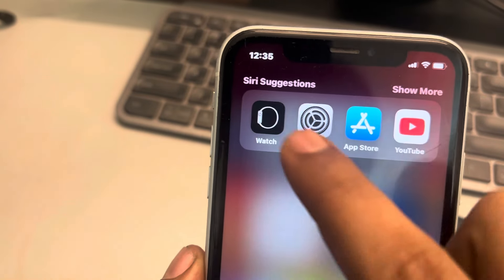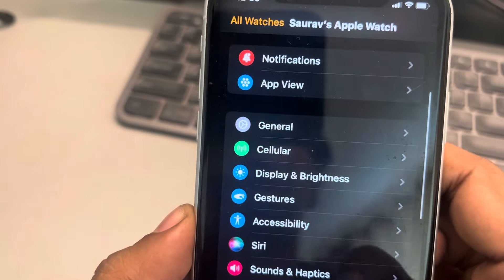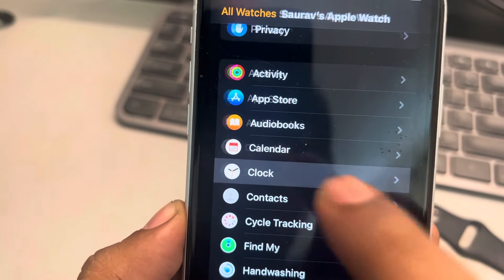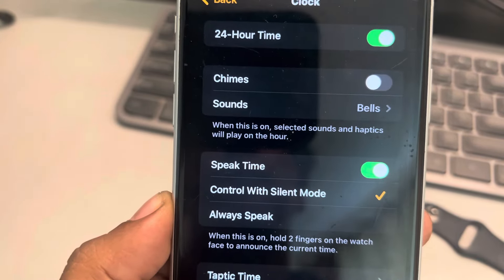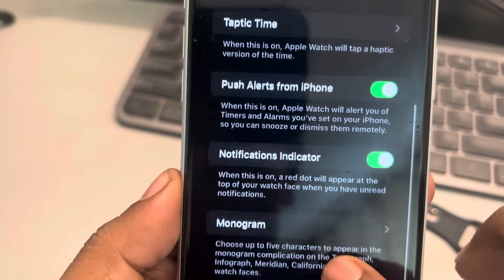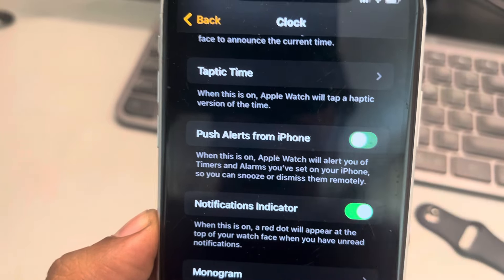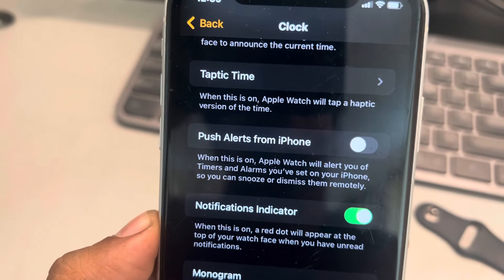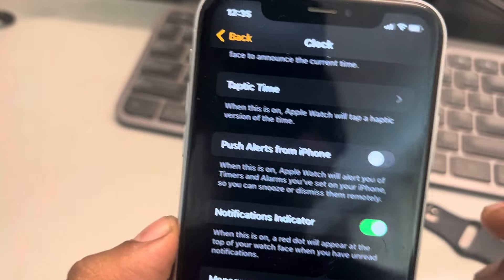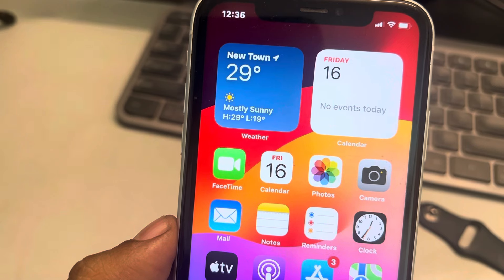The very first fix is to open the Watch app from your iPhone, scroll down and find the Clock option, tap on it, and scroll down to find 'Push alerts from iPhone'. Turn this off and your problem should be fixed.